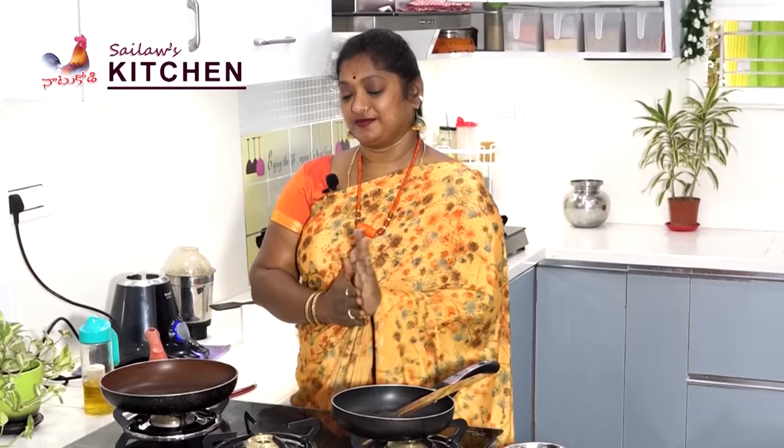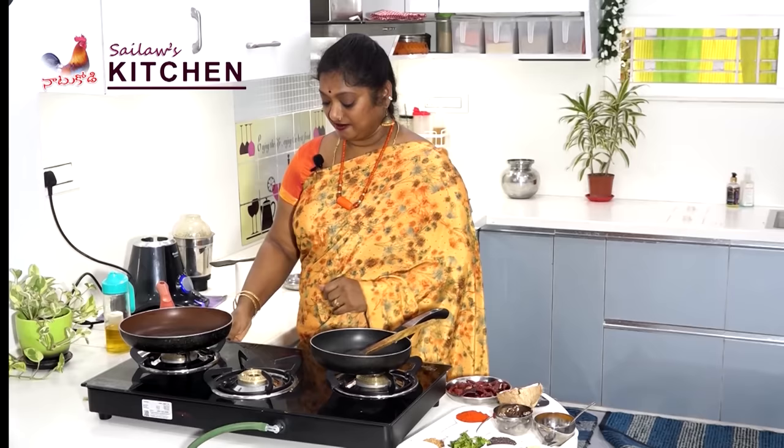Hello and welcome to Silas Kitchen, Nata Kodi Channel. Today I am ready for you. There is a history that I have to talk about. First, I have to add the ingredients to you.